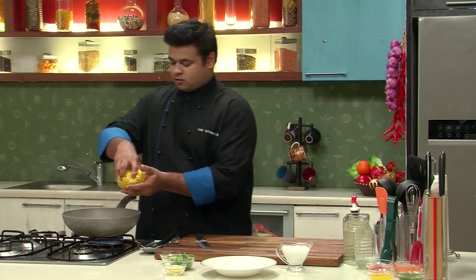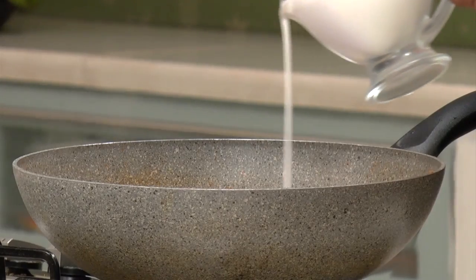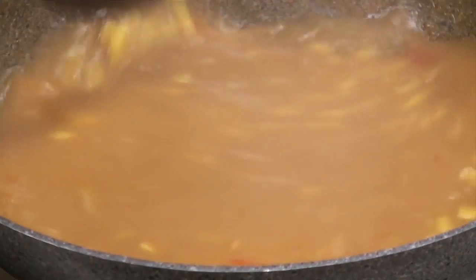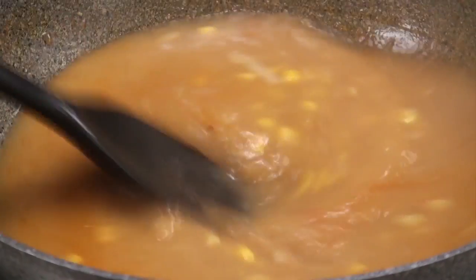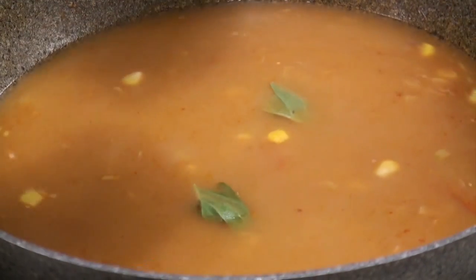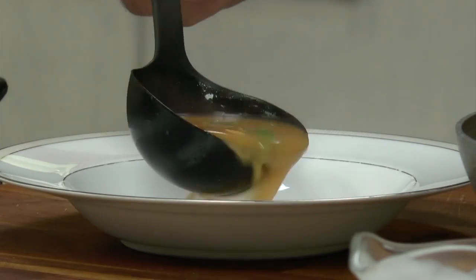I'll discard the kaffir lime leaves — if you leave them in the soup, it will turn bitter. Now I'll add the corns; these are tinned corns. Some coconut milk. Lemon juice to taste. I'll tear some basil leaves and add them to the soup.